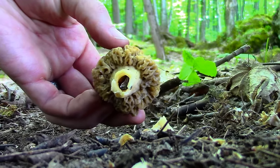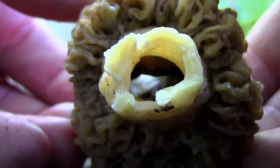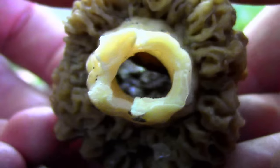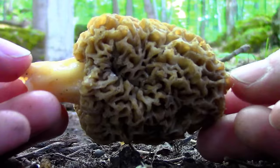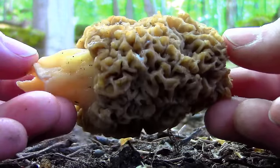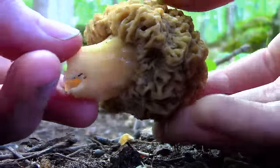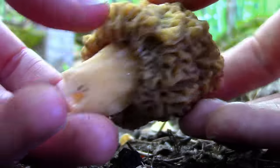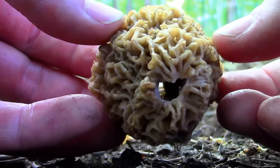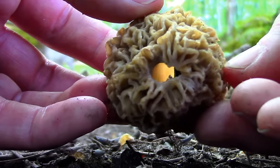As you can see, morels are hollow on the inside. It is best to collect morels in a mesh or paper bag — this will allow the mushrooms to breathe. Storing them in plastic bags can sometimes cause them to turn slimy. Morels don't have a long shelf life and should be eaten either immediately or within a day or two of being picked. Some people dry out their morels for longer storage, though I've always cooked and eaten mine within the same day.